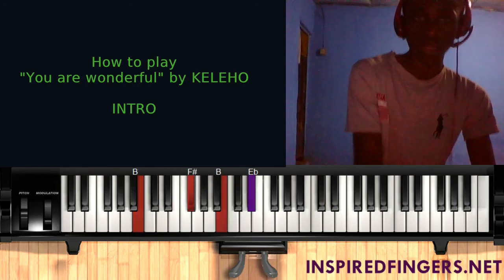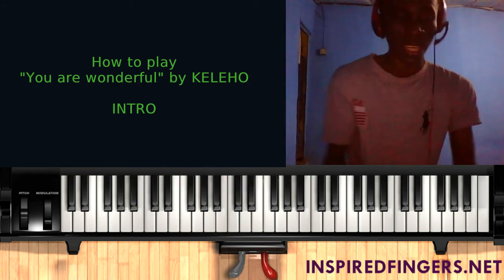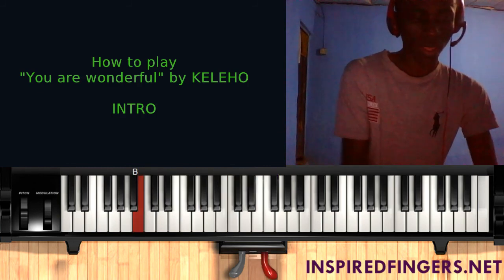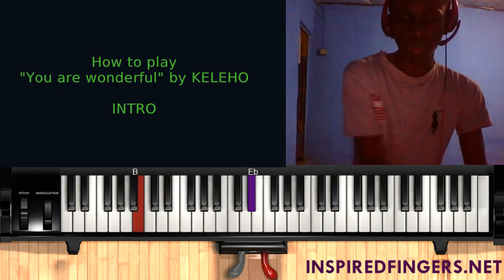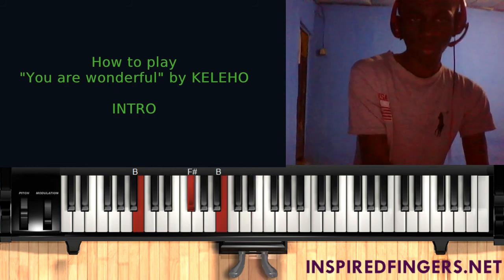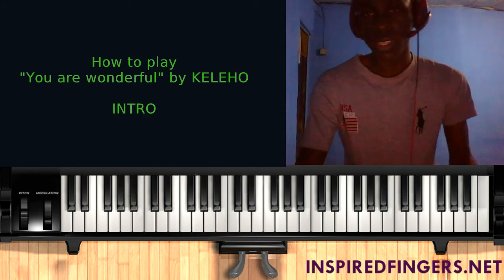Six, seven, one — and you can use this for other songs if you want, leading to the one: six, seven, one. It actually sounds so nice. Let's do the intro one more time without any loop.